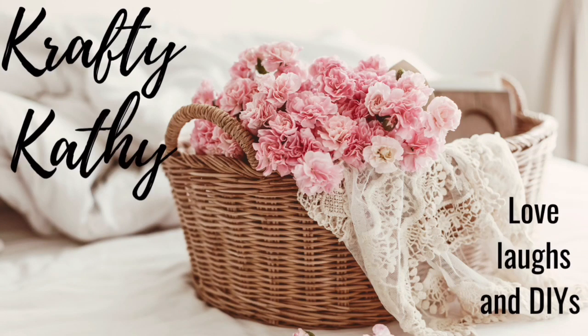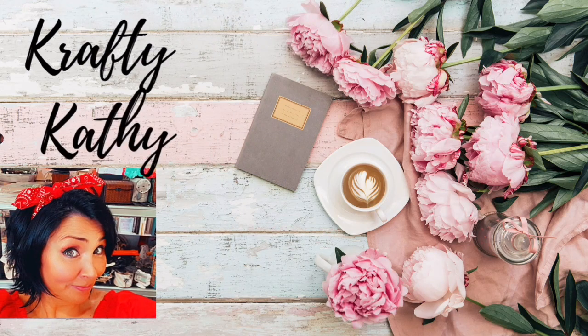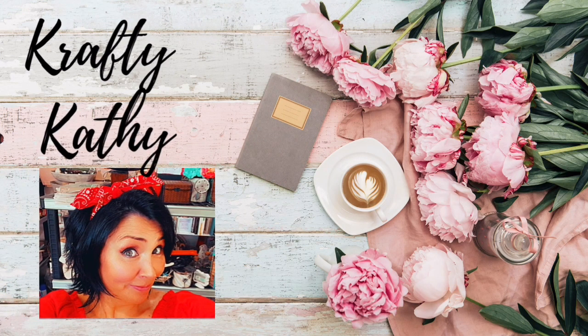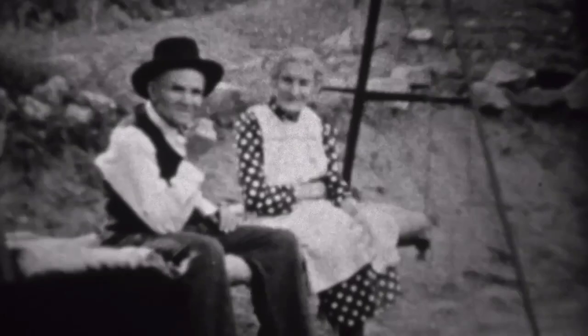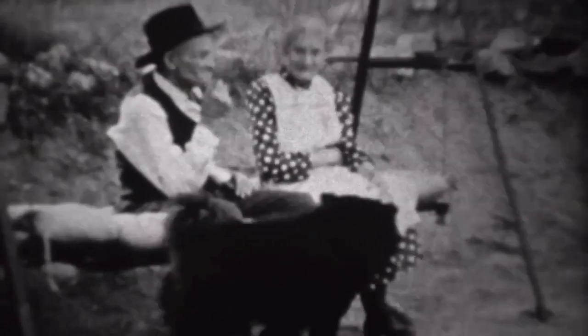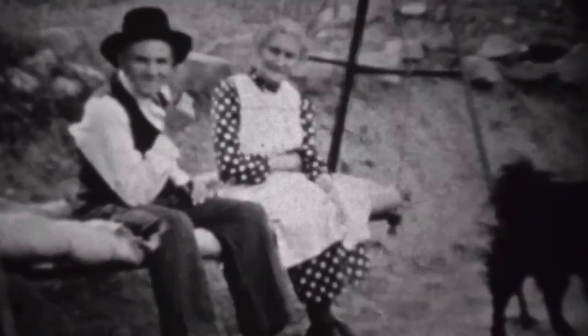If you're new here, let me introduce myself. I am Crafty Kathy, and I'm tickled pink that you're here. Once you start watching my videos, you are part of my family, and I hope that you would subscribe and stick around so that you don't miss any of my episodes.